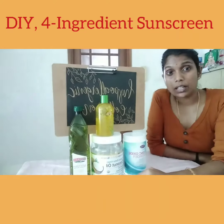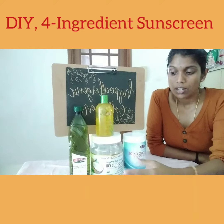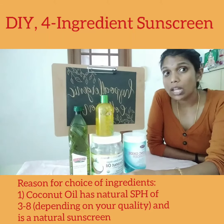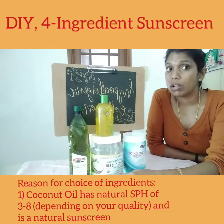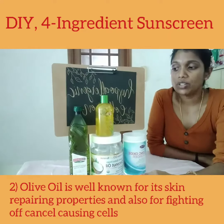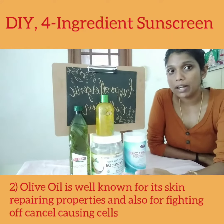The reason why these particular substances are chosen is because coconut oil is a natural sunscreen. It has an SPF of about 3 to 8 depending on the quality that you have. Then olive oil is known for its skin repairing properties.